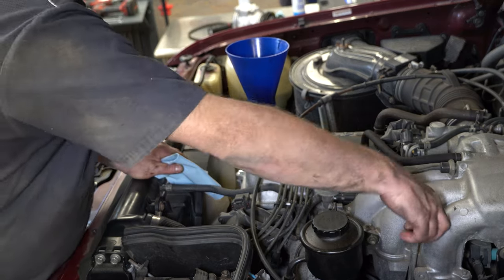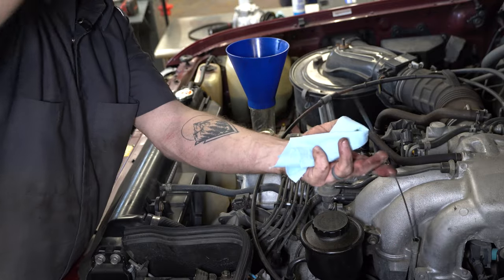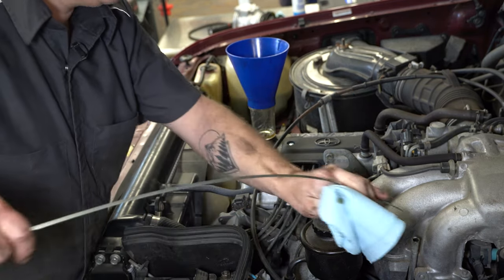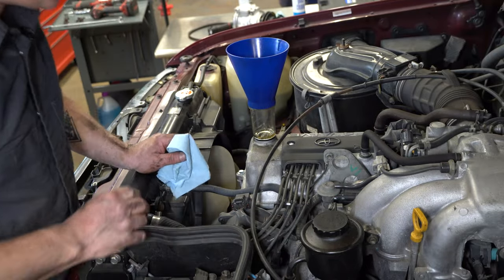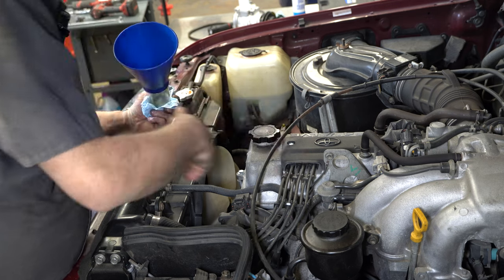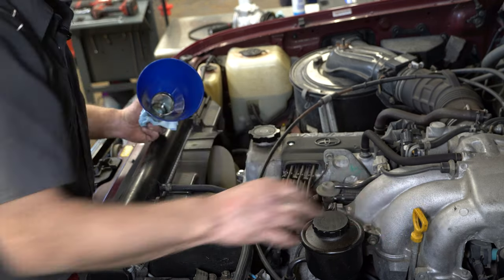Check the dipstick — wipe it off, put it back in, check it again. When you initially fill it, you'll be just a hair above the full mark, because once you turn it on and run it, it'll fill the filter back up and put you right on the full mark. Normally what I do is fire it up, let it run for a few minutes, check for leaks underneath and at the filter, then turn it off, let it sit for a few minutes, and recheck your level again just to make sure you're all good.